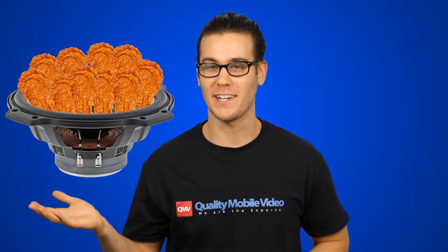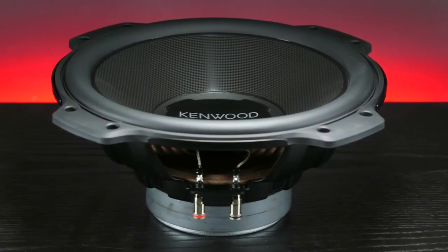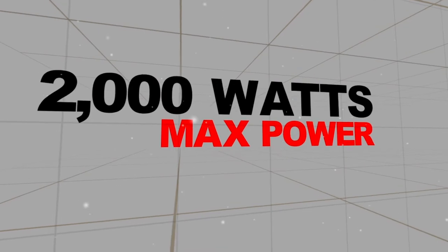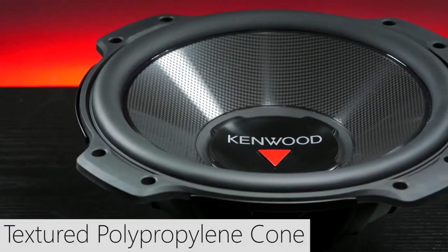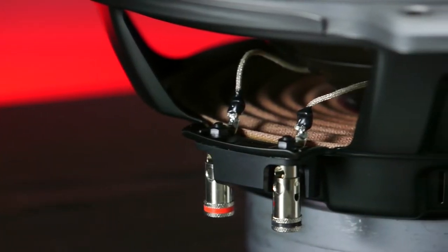Insert your fried chicken pun right here. This is a 12-inch single 4-ohm voice coil subwoofer with a maximum power output of 2000 watts and an RMS output of 400 watts. The textured polypropylene cone increases strength and improves low frequency performance, while the oversized diaphragm provides deep, clear bass.